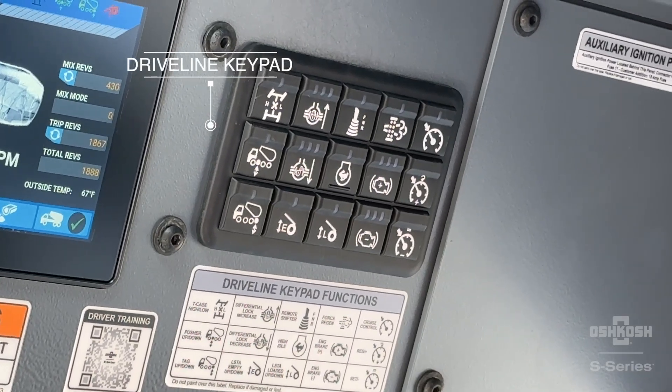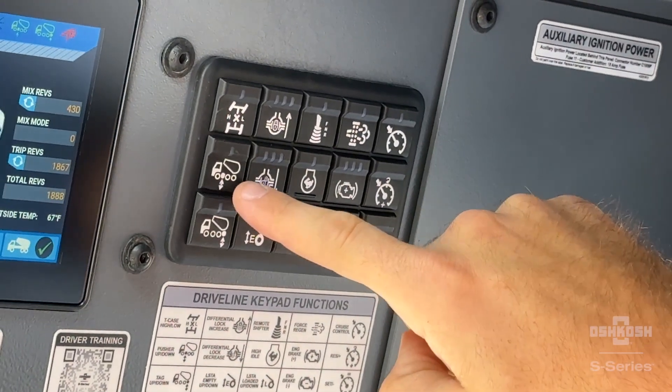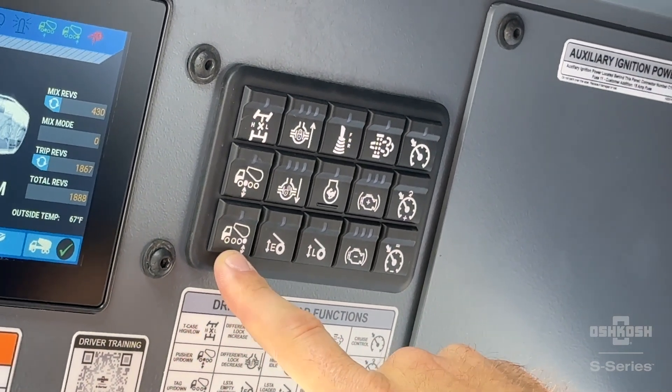If equipped, use the driveline keypad buttons shown to control the pusher and tag axle on your truck. The top button controls the forward pusher axle up and down, while the bottom button controls the rear tag axle up and down.